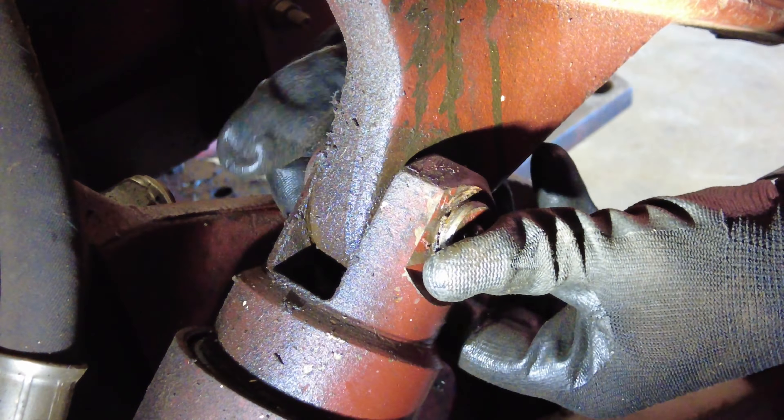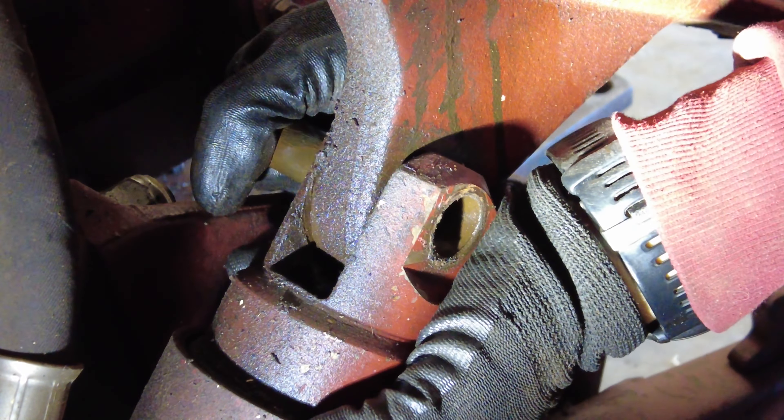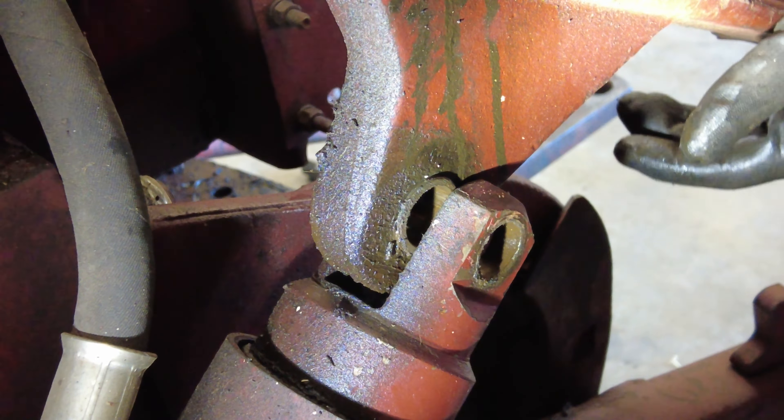Alright, we got it off. This is what it looks like. Like I said, there's no holes for an actual snap ring pliers set which would make this quite a bit easier. There we go, got that one off. Like I said, normal snap ring pliers work well for that. Now we're going to slide this back hopefully without hitting something else.